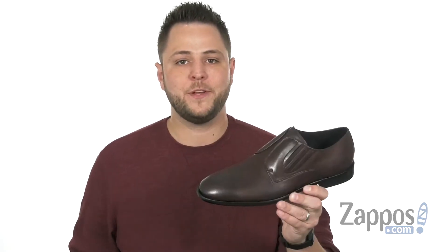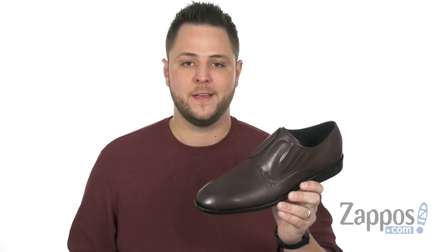Hello everyone, my name is Richard from Zappos.com and today we're checking out these fantastic shoes from John Barbados.